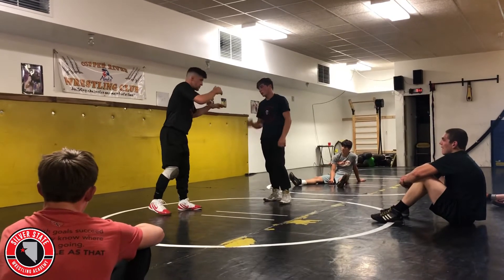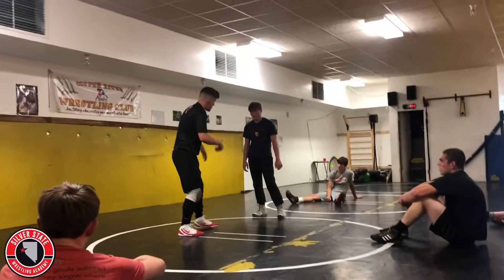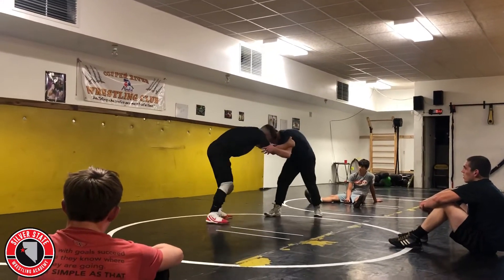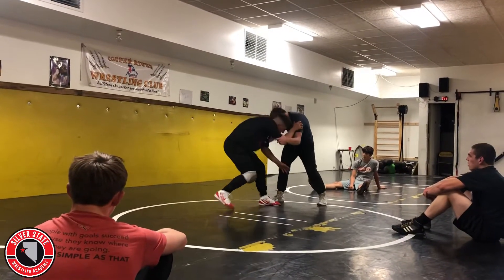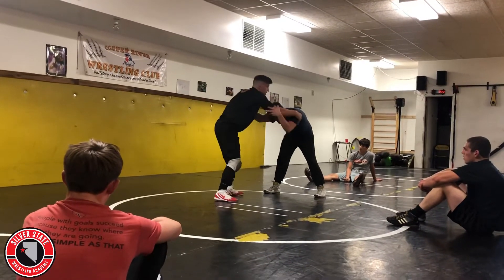So now, as we're getting them moving, all I'm going to do is fake and we're going to pull. I'm in here, my left hand is my back hand. Let's see the leg hand right there.